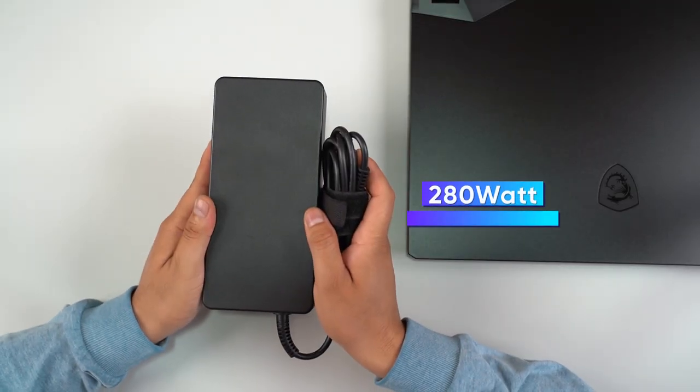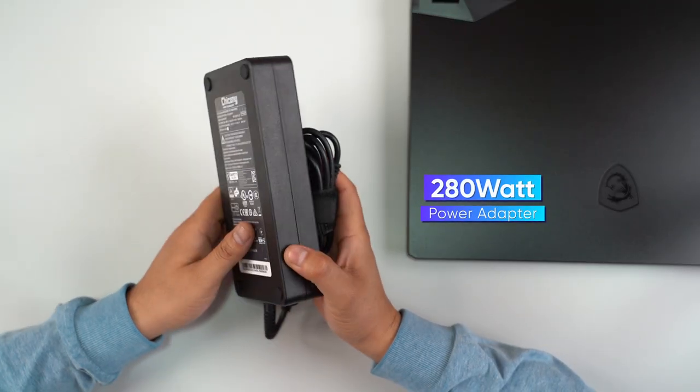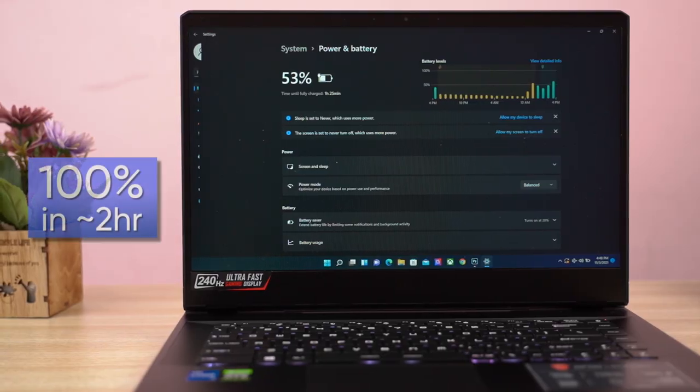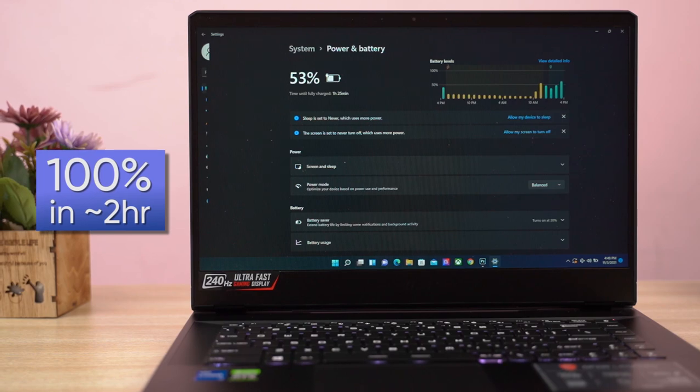For battery life, the GP66 delivers pretty average results. Fueled by a 65Wh cell, I managed about 4 to 4.5 hours of screen-on time during regular office use under the silent profile with brightness at around 50%. The GP66 Leopard charges via a massive 280W power adapter that takes about 2 hours to fill up from 0 to 100%.